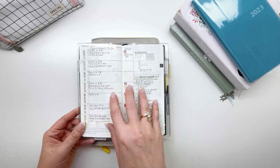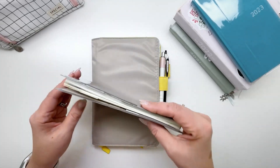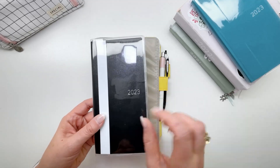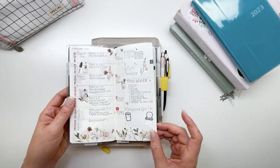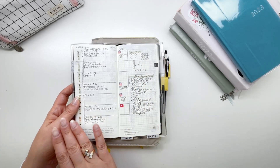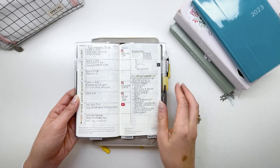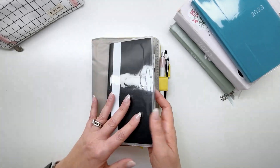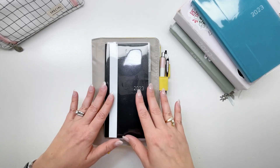My Hobonichi Weeks has a couple of trackers in it, but this primarily is used as my everyday carry. It's small enough to throw in my purse and contains basically the same information as my weekly spreads in my Cousin, but in a format I can easily take notes in on the go. I don't use many stickers — it's purely a functional planner. I use it for listing all the actions I need. It's just my everyday carry.